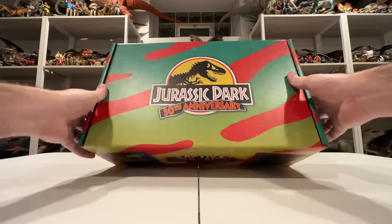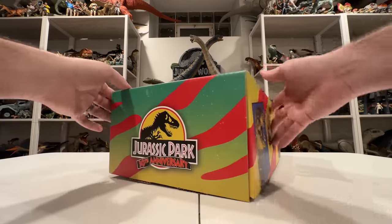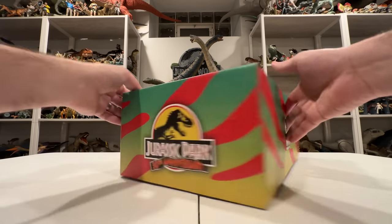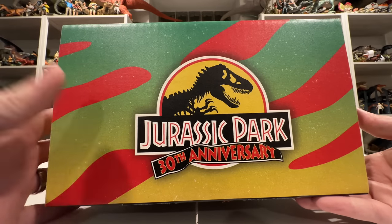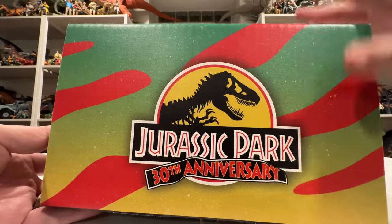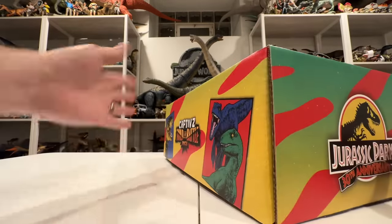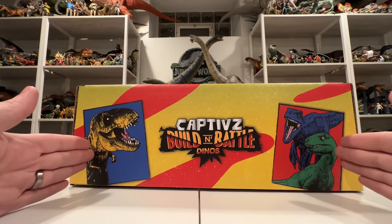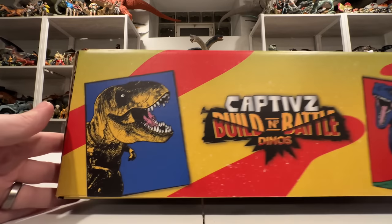This is a Jurassic Park 30th anniversary kit from Toy Monster, part of their Captives line. The box is super cool — it's got Jungle Explorer artwork all over it, the Toy Monster logo, and I love this Jurassic Park 30th anniversary logo with the classic banner falling off of it. My favorite version is the yellow logo, of course. They also have this cool pop art-esque recoloring of dinosaurs on the side.